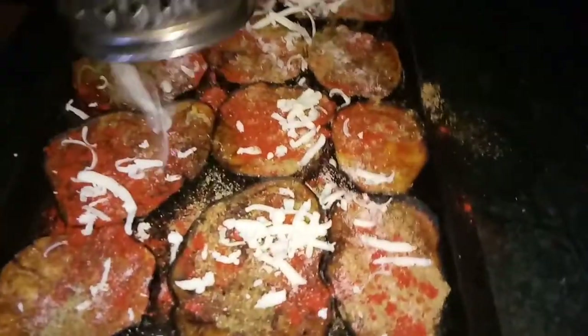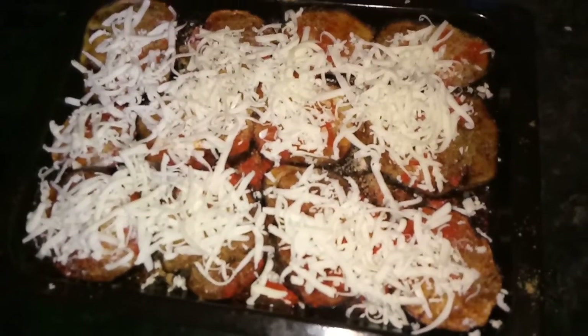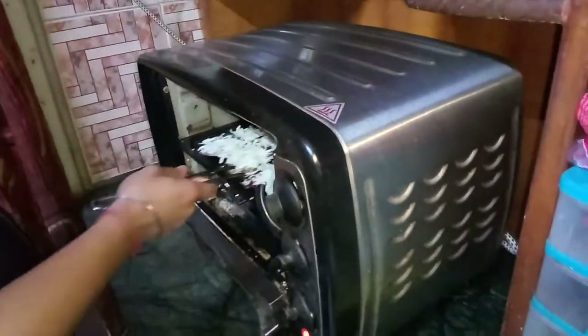Now we grate the cheese on top. Now we bake the aubergine in the preheated oven until the cheese melts.